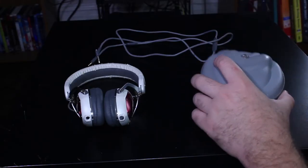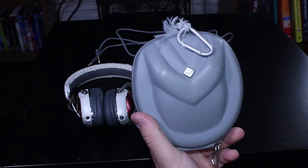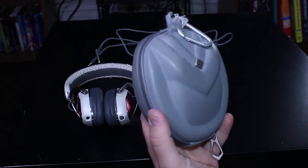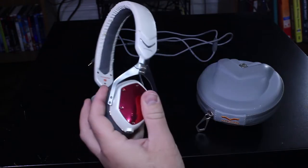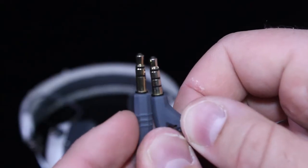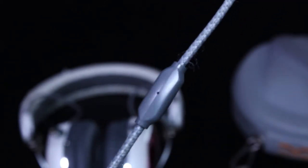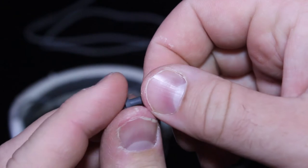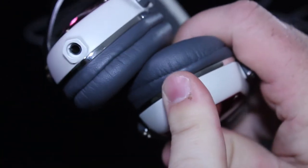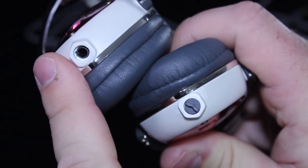So what do you get with your $180 investment? Well, you get a hard-shell case to help you protect your new headphones. They fold up and go right on inside there, and you can attach it to your bag with a carabiner that they supply. Of course, you get the headphones themselves, and it comes with a detachable chat cable. This cable plugs right into the bottom of the ear cups, which come with little stoppers — I promptly lost one of them, but I still have one left.